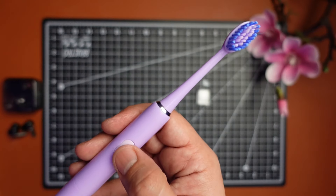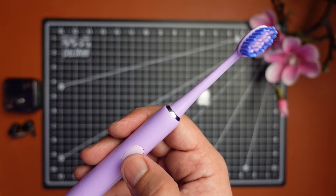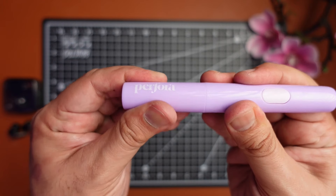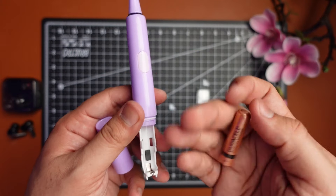There's one button in the center which powers the brush on and off. It also acts as a mode changer, which we will cover later. There is Perfora branding at the bottom. The bottom part also houses a single AAA battery, which can be accessed by rotating the lower part of the brush.